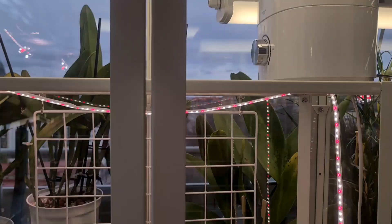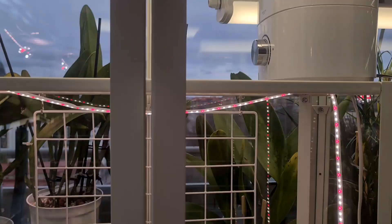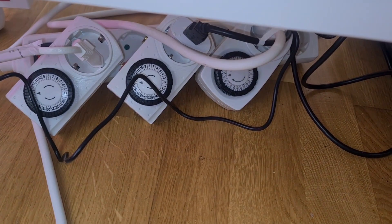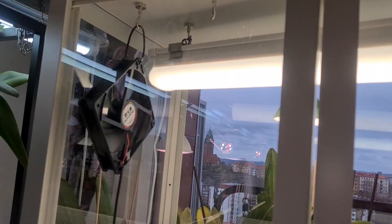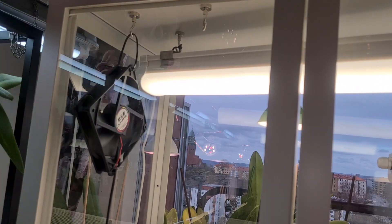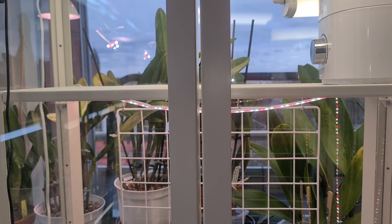Now it seems to be working — everything is in place. The timers are all set: one for each kind of lamp and one for the humidifier. Something is getting ready for some blooms! I will observe it about one more day, then it will be perfect to fill it up with Vandaceous type orchids.